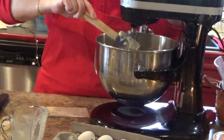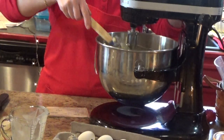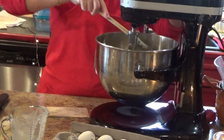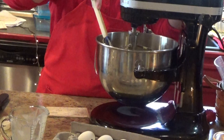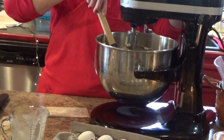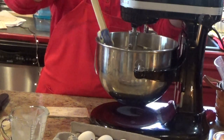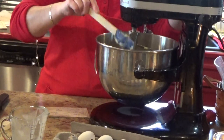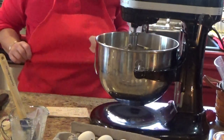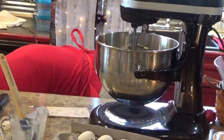I'm wearing this apron for all my New York gals — one in particular knows who she is. I told her I would wear it for her, and for anybody that lives in New York. I've never been to New York; this was given to me by a co-worker years and years ago. But now let's get our flour before I get it on it.